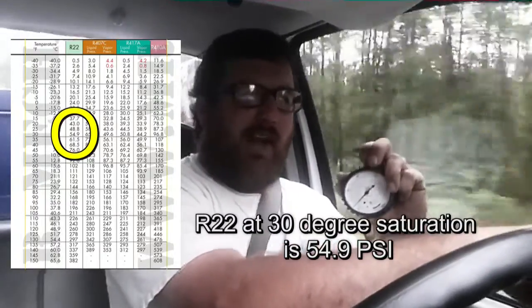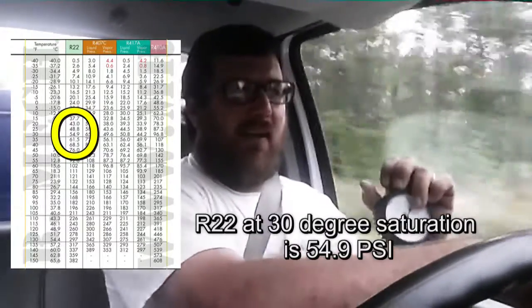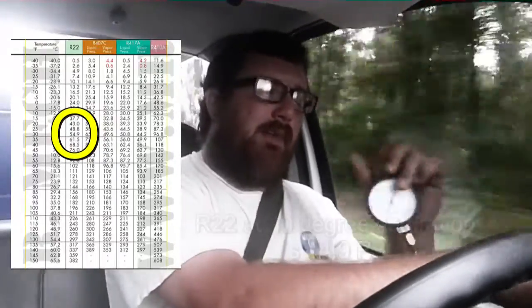That makes a little bit of sense, doesn't it? With a mismatched undersized low-SEER coil paired with a 13 SEER unit — or even the York 14 SEER 407C dry charge units — you could theoretically get a target pressure, though it's sort of useless because you're just trying to make it work and may have to overcharge it just to keep it above freezing. Hopefully this helped with target suction pressure. In an upcoming video we'll talk about head pressure and how it changes with SEER rating.